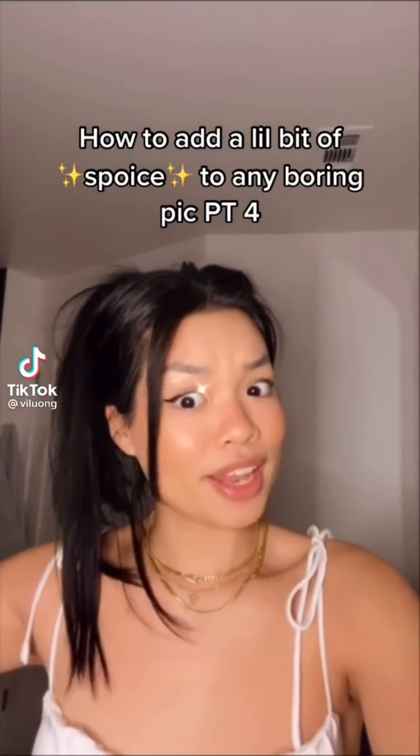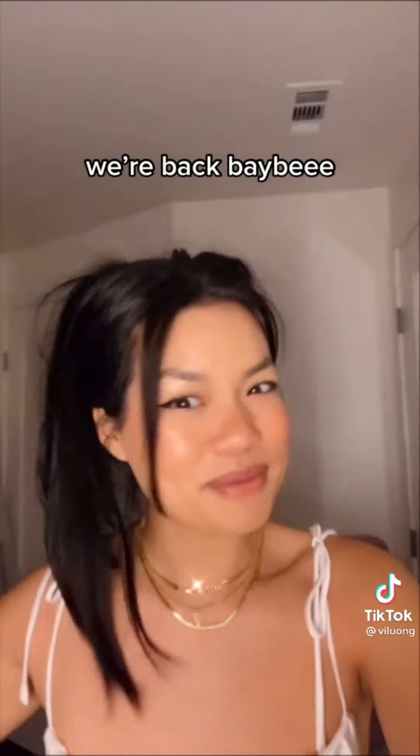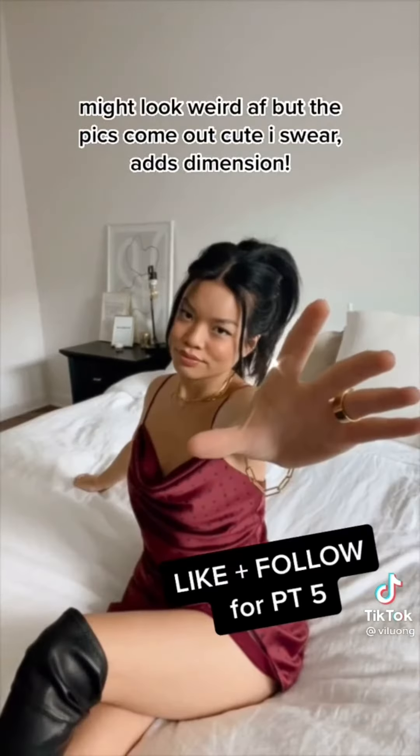How to add a little bit of spice to your next picture. We're back, baby. Put your camera in wide angle mode and stretch towards the camera with one hand. It'll look super weird, but it's super cute. I promise. Try it out.